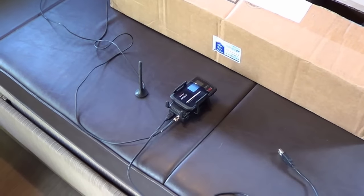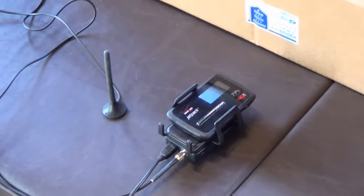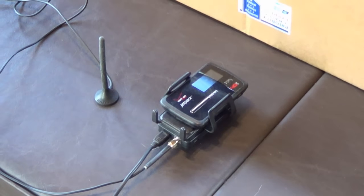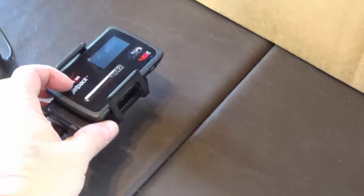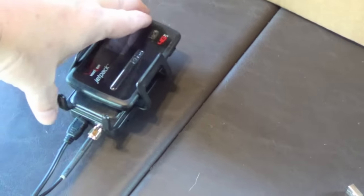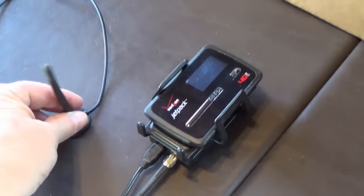Hi everyone, Ray from loveyourrv.com here again. Today I'm going to do a major upgrade to my cellular booster system. For the last few years I've been using this little model called the Wilson Sleek, and it's performed pretty good. We have a hotspot from Verizon and we just slide it into the Sleek. It's really meant for use in a car and usually comes with a rooftop antenna, but I've been using it in the RV.